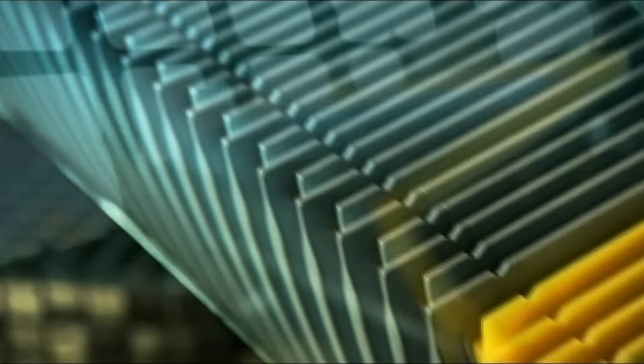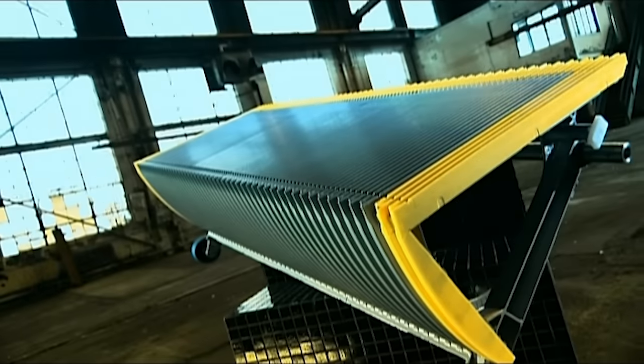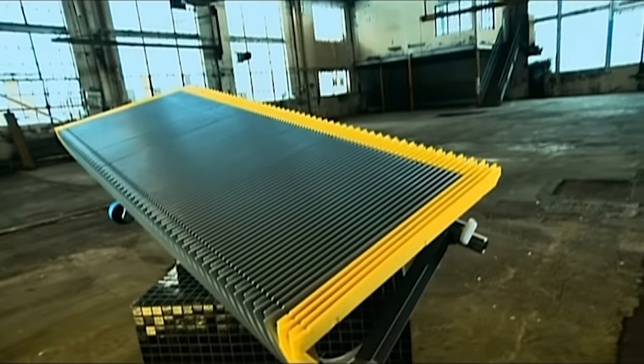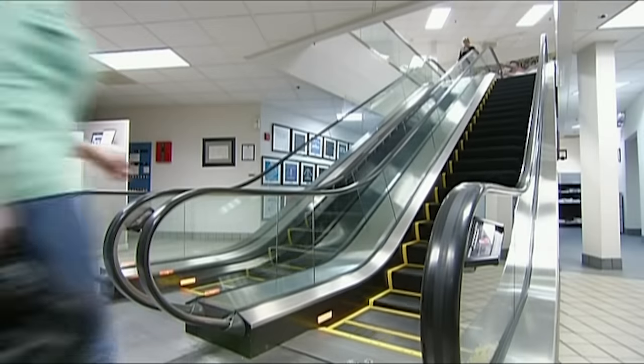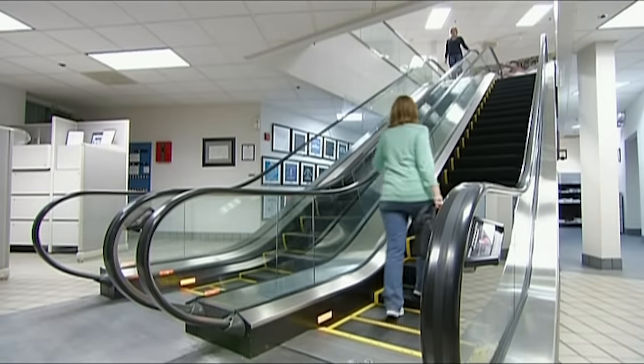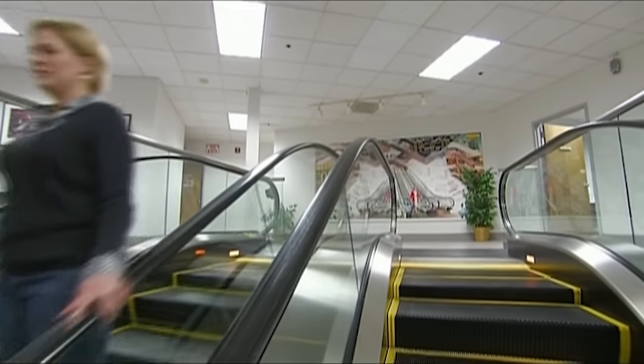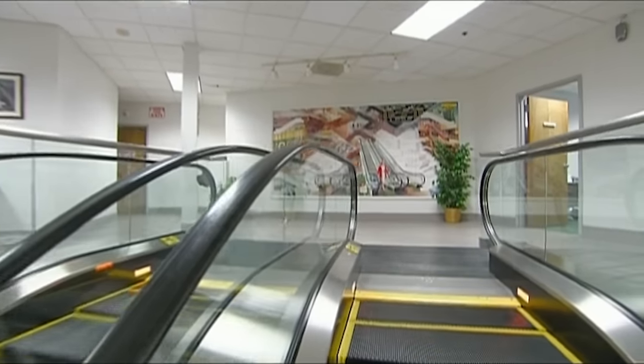Escalators can move a hundred or more people just as easily as moving one. Driven by a motor, these moving stairways make it very convenient for people to get around. Travelling on an escalator is easy, but building the smoothest and quietest ride possible takes expertise.